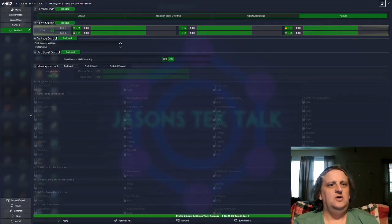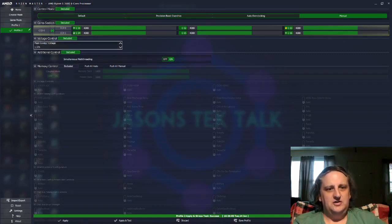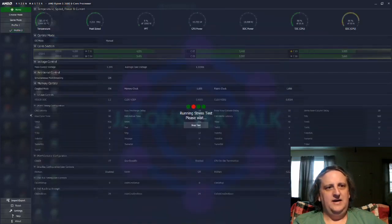This is usually where most people end the video, but what I like to do is keep my system as cool as possible. After I finish getting my max overclock, I work on lowering my peak voltage. I usually go down to 1.375 first and then apply and test.